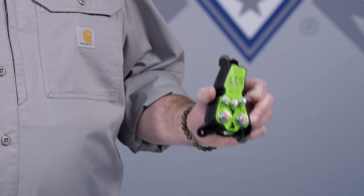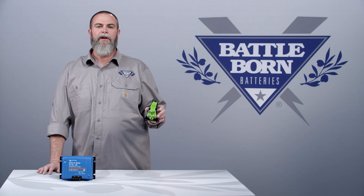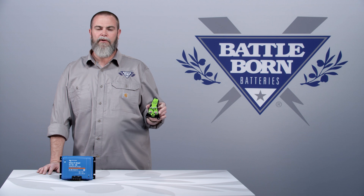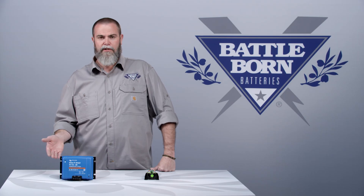One thing about the battery isolation manager from Precision Circuits — the lithium BIM — that's very cool is it monitors the voltage on your starting battery, and if it needs to raise that voltage, it will take power from your house bank and make sure your starting battery is charged enough to start your vehicle. It's a very smart device, but it is markedly different than a DC-to-DC charger, which only charges at 30 amps.